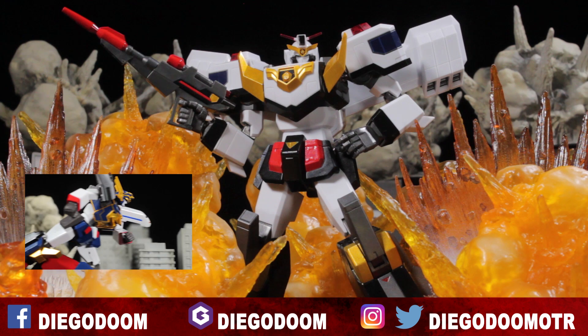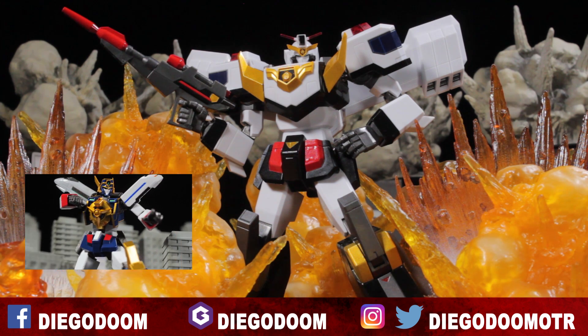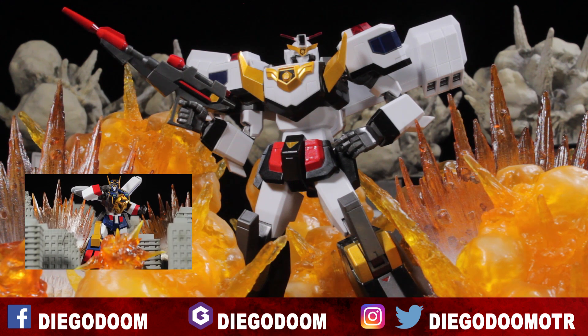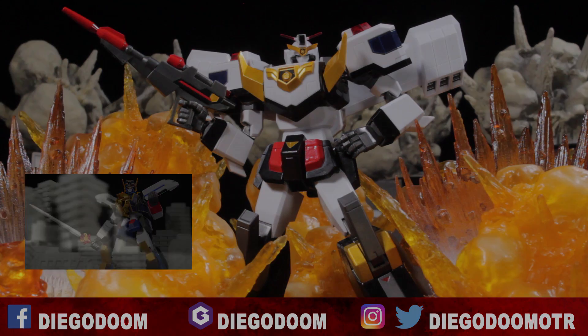To see more Super Robot Chagokin reviews, click the link on screen. Be sure to like the Facebook fan page, add me on Jimmer, follow me on Instagram, and follow me on Twitter. Like, comment, and subscribe.